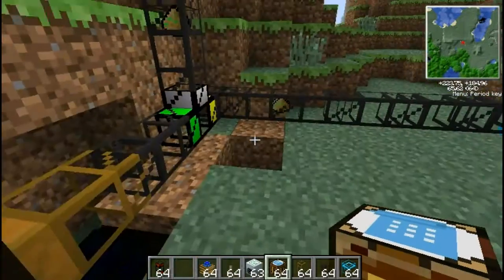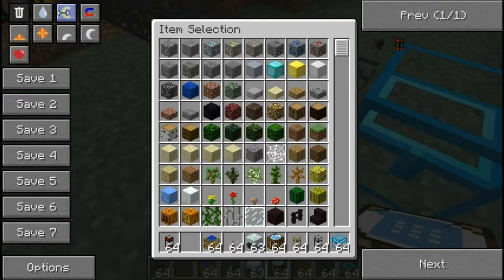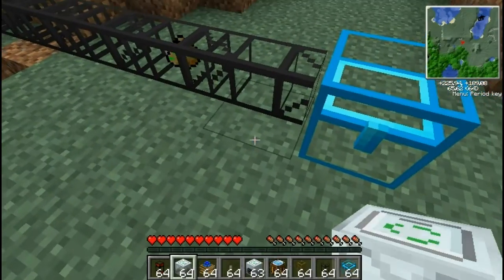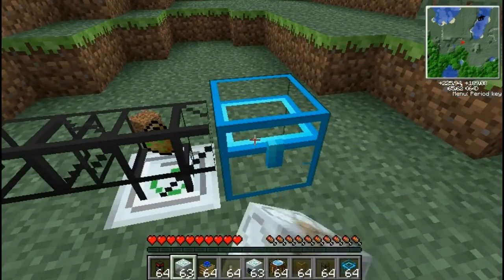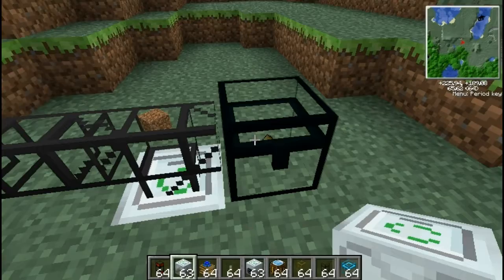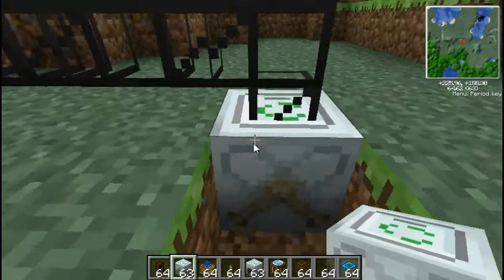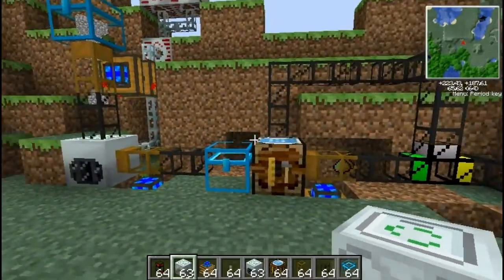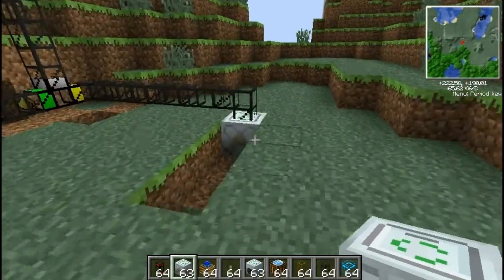I'll actually put a crop matron down now. It needs to go above the crop matron — which this crop matron isn't going to work because it's underground, but you get the idea. There we go — fully automated fertilizing machine.